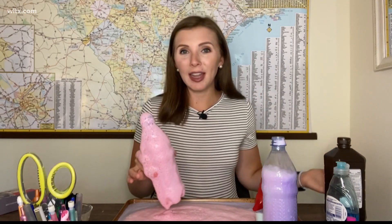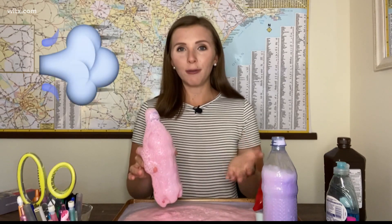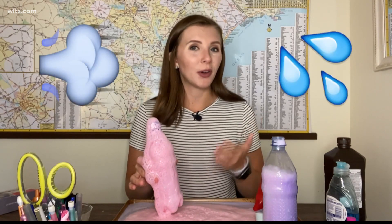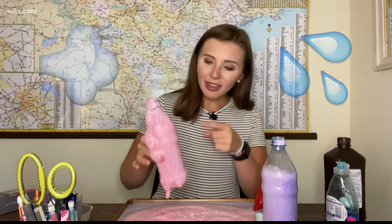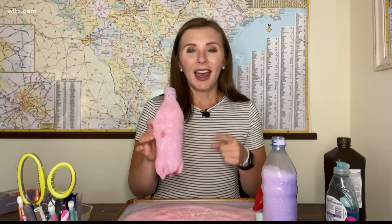By the way, this is completely safe to play with. There are other chemical reactions that are exothermic every day that you notice as well, such as when you light a candle or light a match. Another one in weather is when water vapor transfers to water droplets — from a gas to a liquid, water releases heat, just like this experiment.